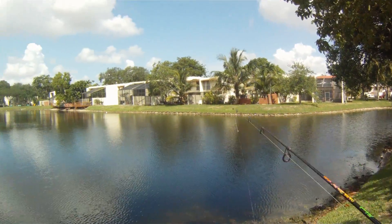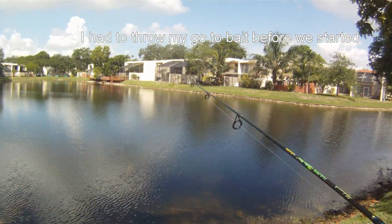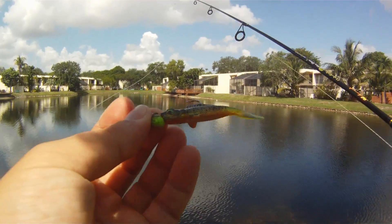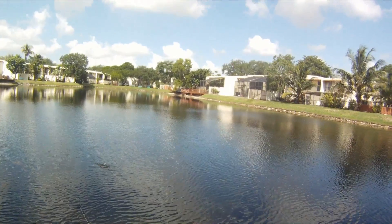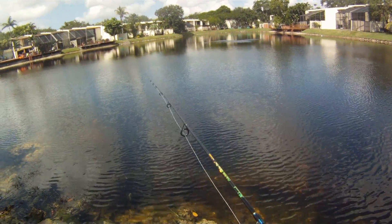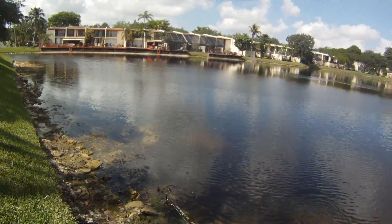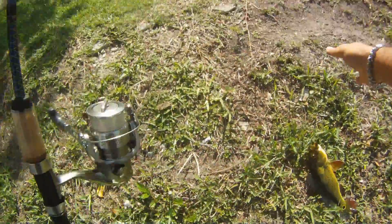I just saw two peacocks on a bed right here, which I don't see anymore — I don't know where they went. I've got this small no-name jig head with a Storm swim bait on the back. I'm gonna throw it in front of their face and hopefully they'll hit it. Oh man — there you go cousin! Little baby!